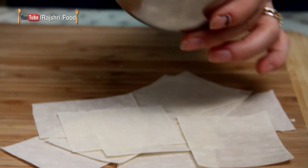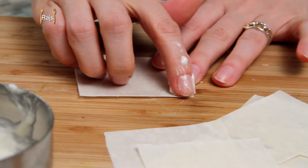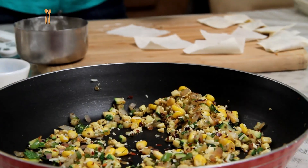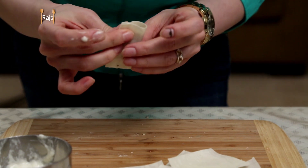I've made some all-purpose flour paste with just a little bit of water. This acts like a glue to stick the samosa pattis. On every strip, apply a little bit of this paste on all 4 edges. Put about a teaspoon of the filling in the center, fold it into half, press the edges and seal them properly.